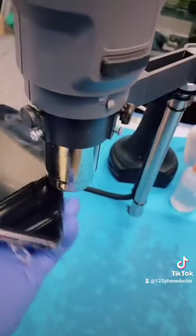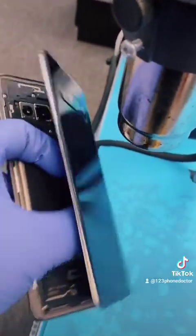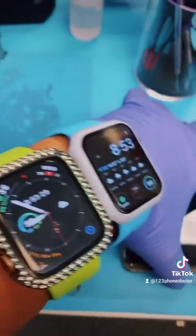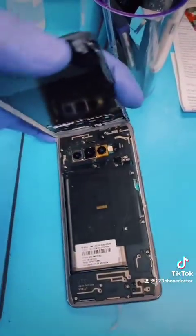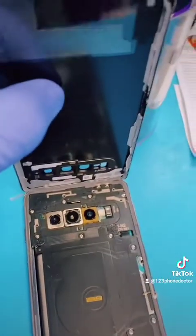Apply gentle heat and open it slowly, like a mystery book. It's easier to use two hands, but if not, work with what you got. Some are born with two arms and some are blessed with one. Let's work with what we got and try not to disturb the adhesive too much — we'll be reusing it.